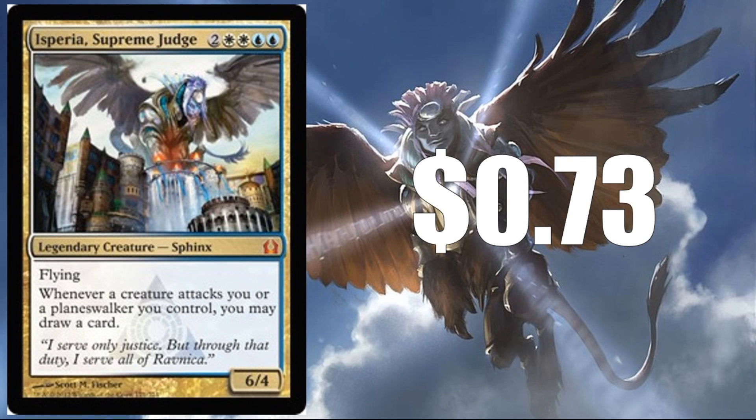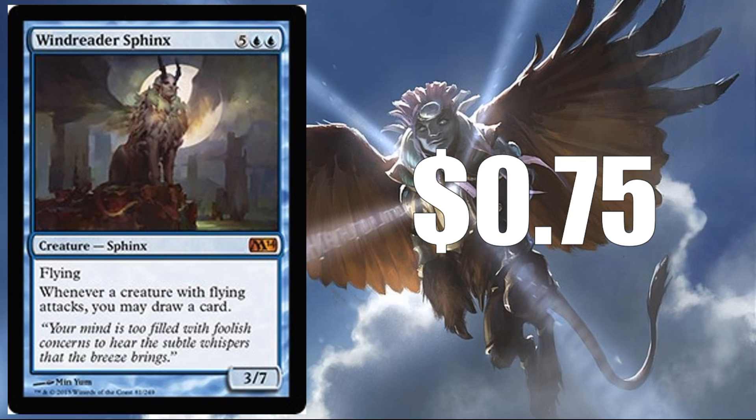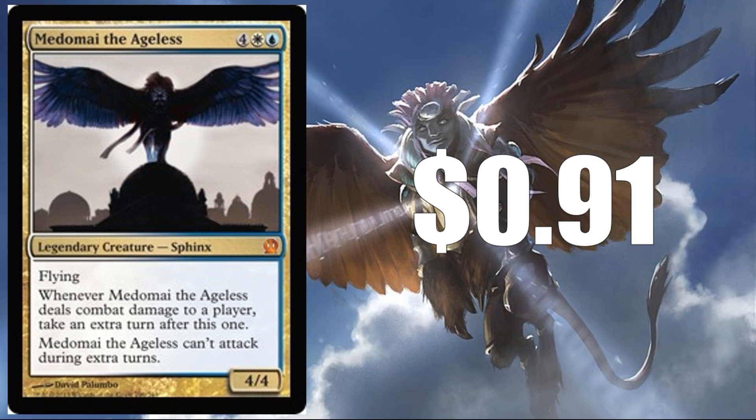Isperia Supreme Judge at $0.73 — this is the Return to Ravnica version, and it was a Mythic. Maybe this could go down to the rare level and be okay in this set. Windreader Sphinx at $0.75 from Magic 2014 has never been reprinted, so maybe they'll just seek this one out so it gets another printing. Murmur the Ageless at $0.91 — out of all the cards today, this one probably stands the least chance of getting a reprint. It is a Mythic, and because it has the magic words 'take an extra turn after this one,' I don't think they're going to want to put a card under $1 value as a Mythic in a Master set. So I don't really think this will show up, but it's an interesting card.